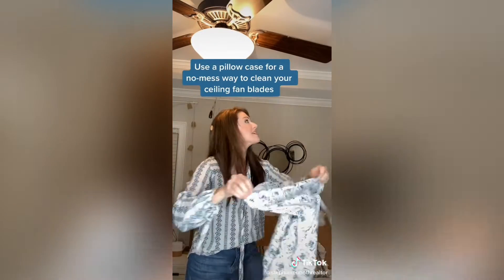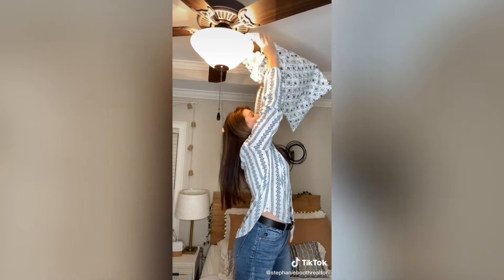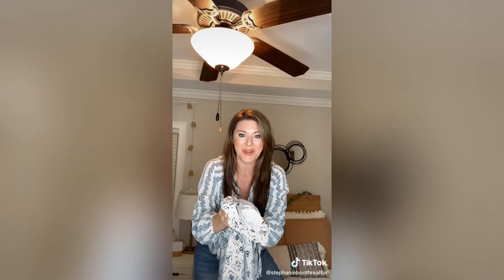Open up your pillowcase, slide it over top of the fan blade, and pull. It traps all the dust inside the pillowcase. You can take it outside and shake it off later.